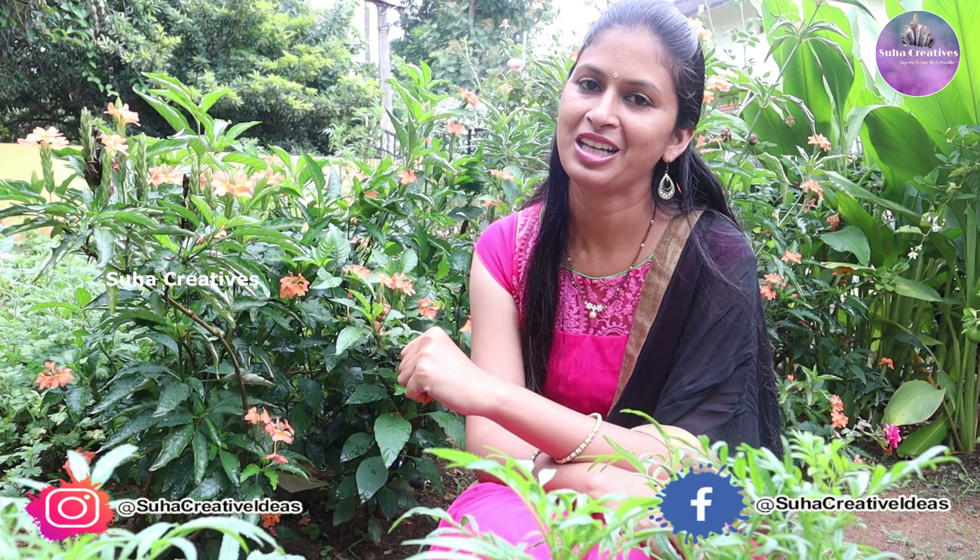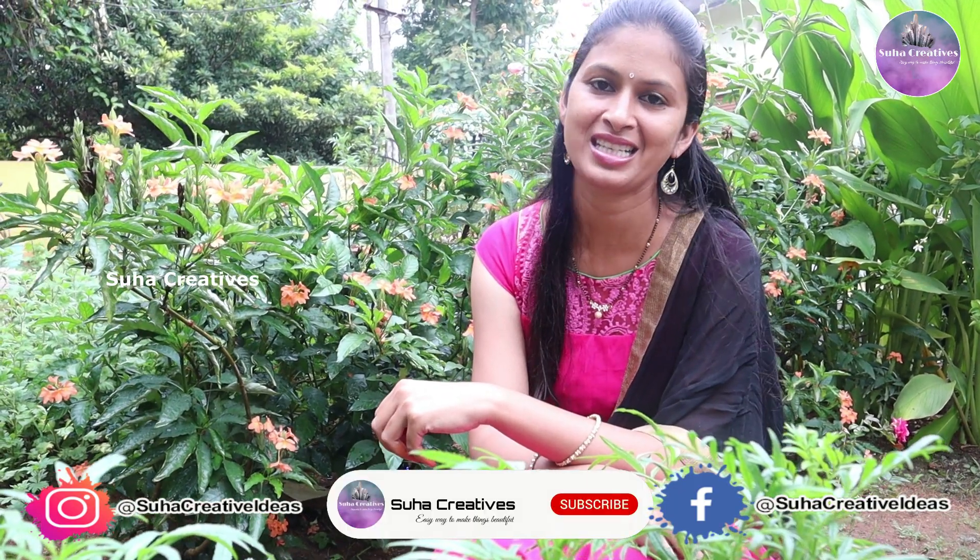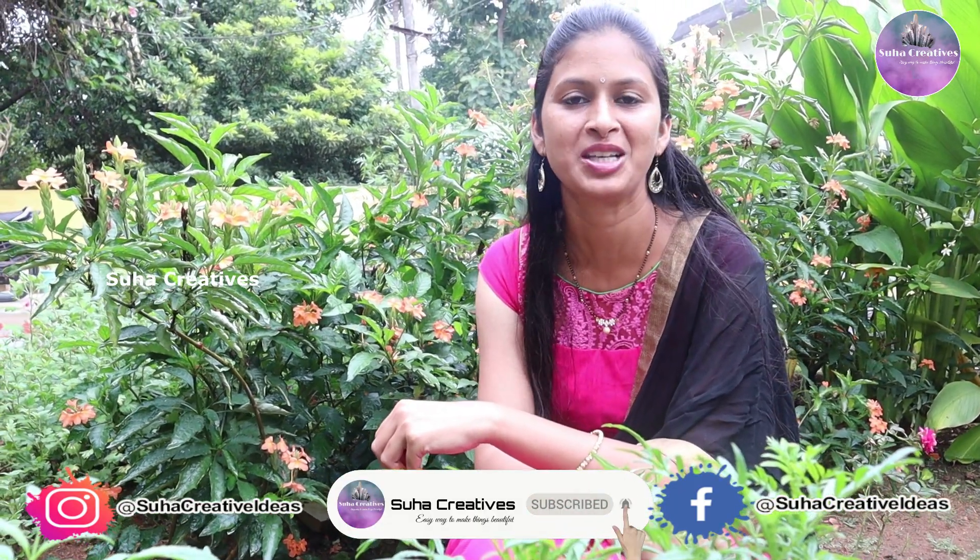I'll see you next time. Don't forget to like, comment, share, subscribe and press the bell.